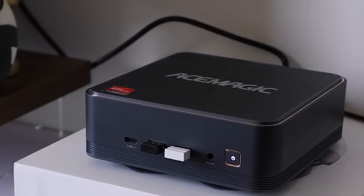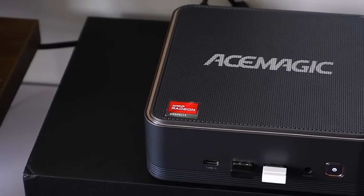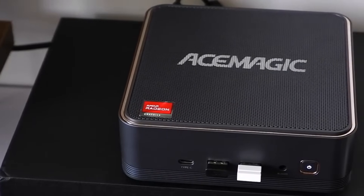Today we're taking a closer look at the AXMAGIC F2-A Mini PC, designed to deliver strong performance in a compact form factor.